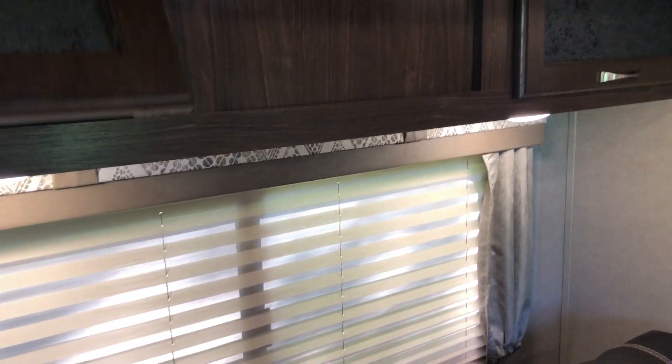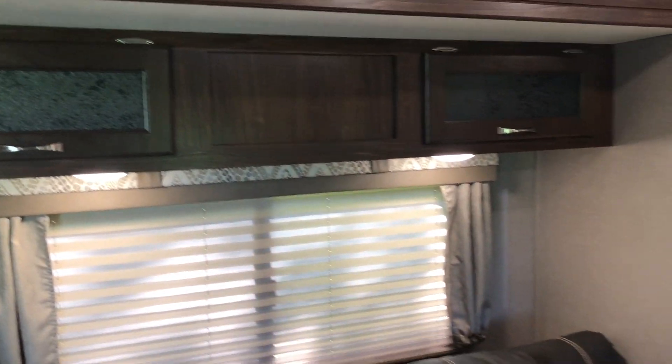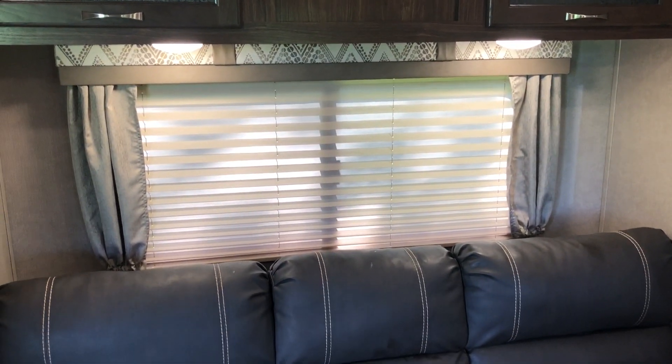That whole unit at the top is storage if you want it to be. There's a big window with shades to help with the lighting in here.